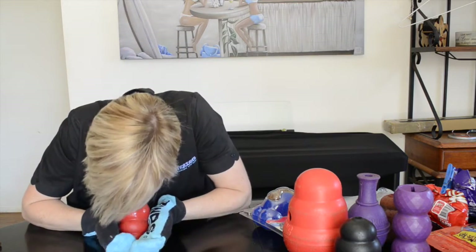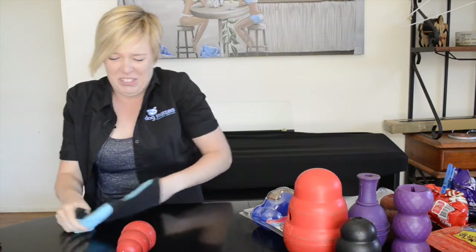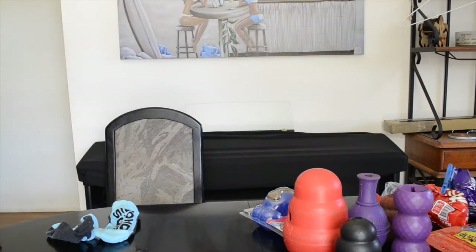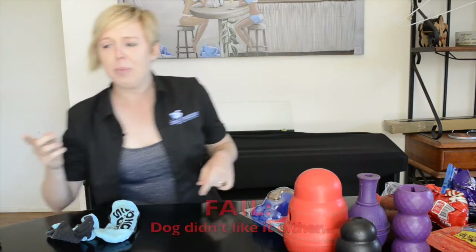First one: frozen Kong. Okay — frozen vegetable stock. They might like it; I don't. I'm going to skip that one. I was going to say I'm not going to have dog treats, but we'll save that for another video. Let's see what's next.